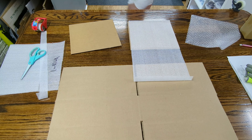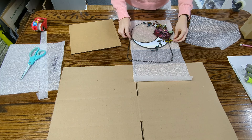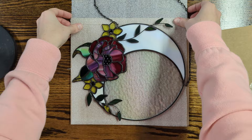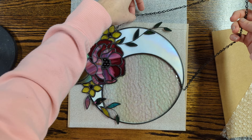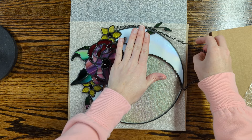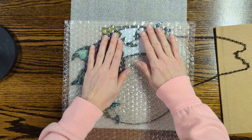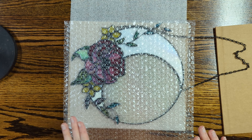Then I get my glass piece and get it situated. Now, because this piece has a 3D element on top, I want to cut a piece of bubble wrap just to add some protective layer.